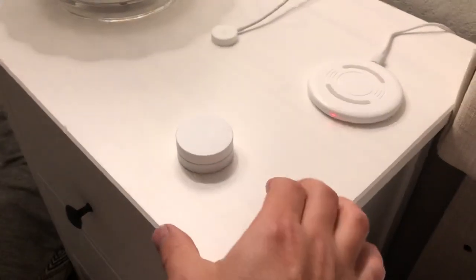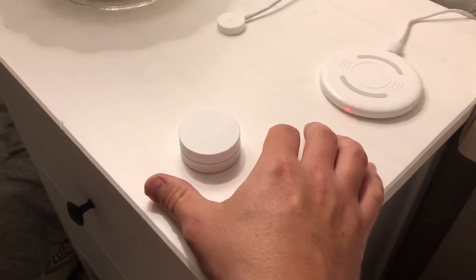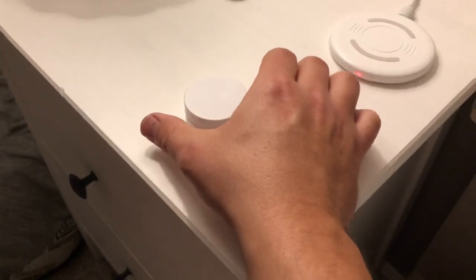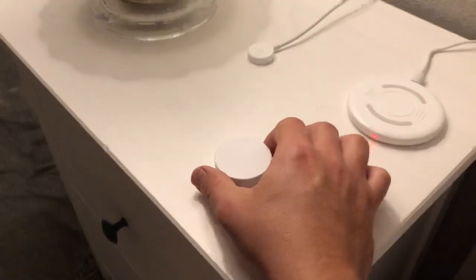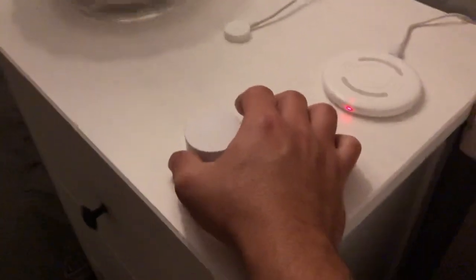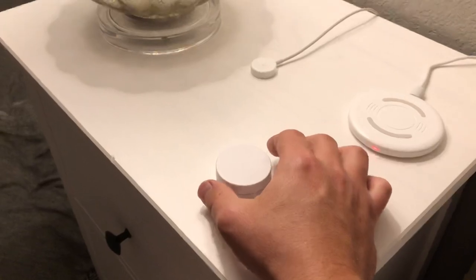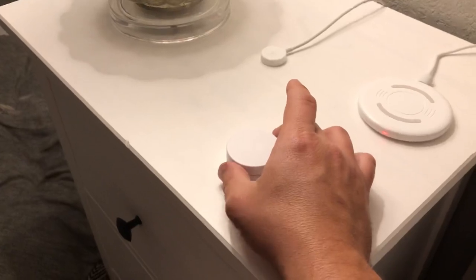The way this little puck works is interesting — it's got an accelerometer inside of it and basically uses the centrifugal force from you spinning it to control the bulb. So if I spin it counterclockwise, it dims the bulb. It's dimming down. And the opposite: if you spin it slowly clockwise, it increases the brightness. That's how you would adjust the dim level with this remote.